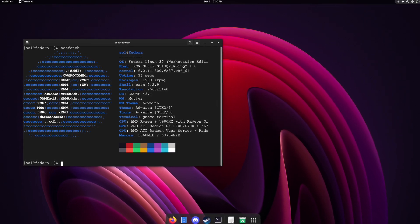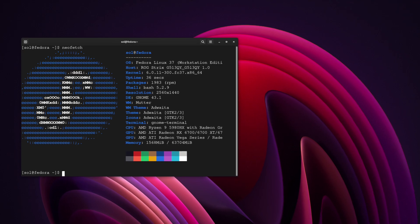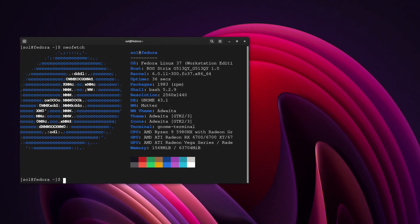What's up guys, Sol here with another video for the Asus Strix G15. In this video I'm going to walk you through getting Linux installed on your Asus laptop. Let's do tech.